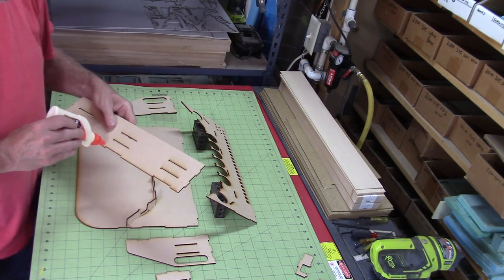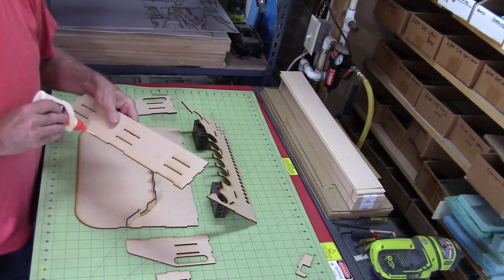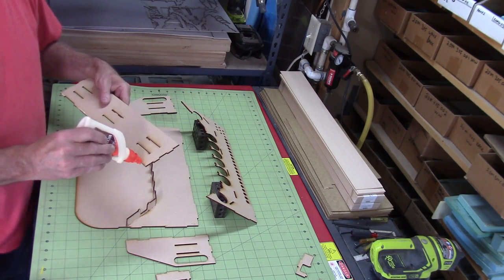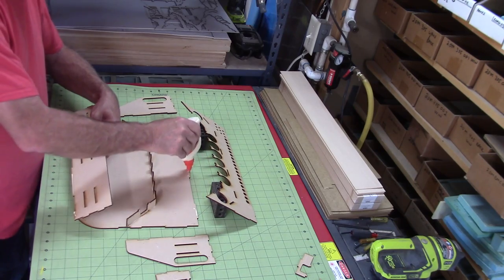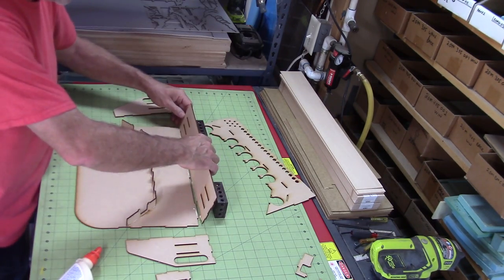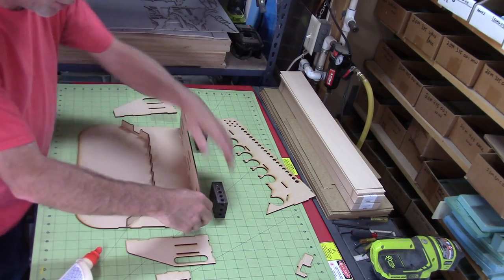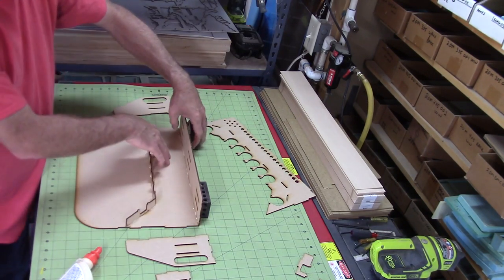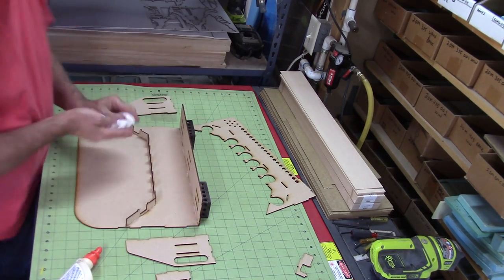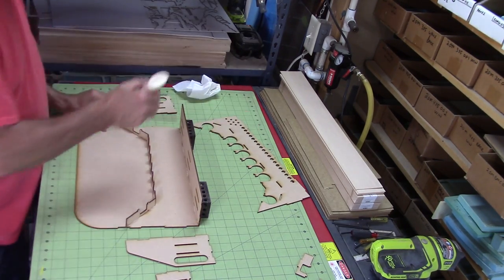And then now I'll put on the back piece here. A little glue on all the tabs. You can see I've got a couple little metal blocks there. These are going to be used to hold the back piece at 90 degrees. You can use just about anything, but you'll want to put something to hold that in place for a minute until everything gets glued together. And you can always use a paper towel to clean up any extra glue.